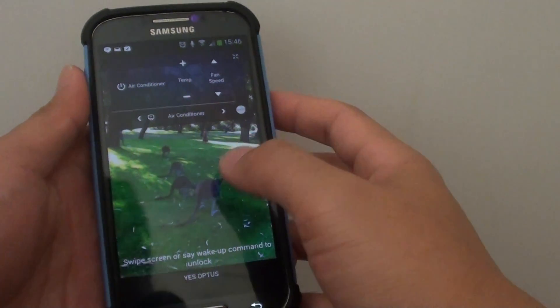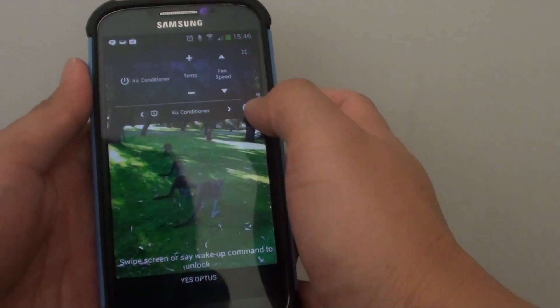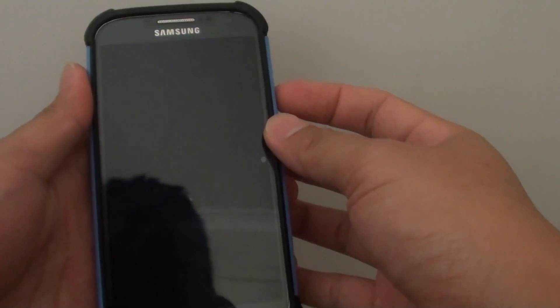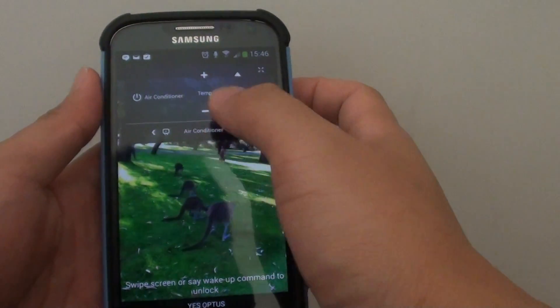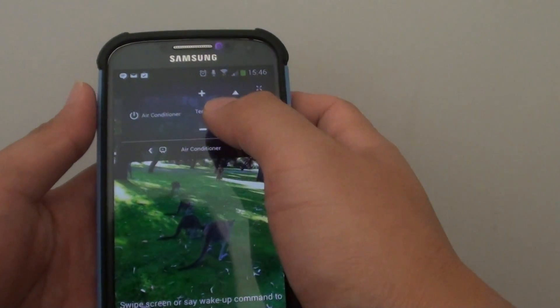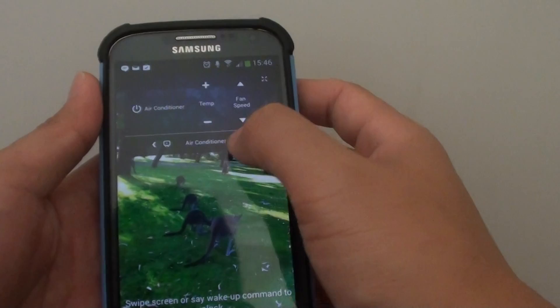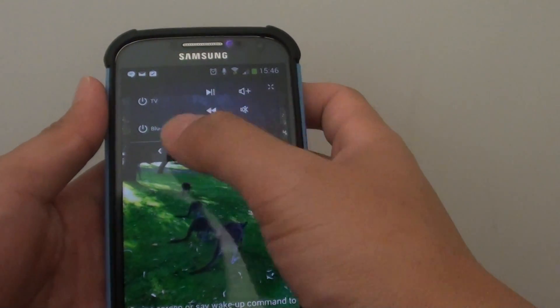The Watch On widget update now provides a better, more intuitive way to use the widget on the lock screen. When you lock your phone and the widget is available, you can use it to control devices such as the air conditioner, the TV, and DVD and Blu-ray player.